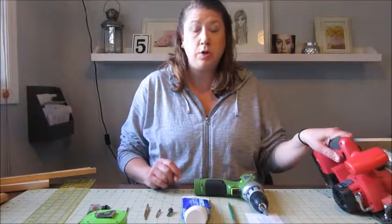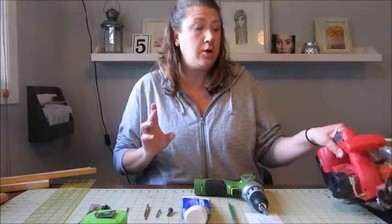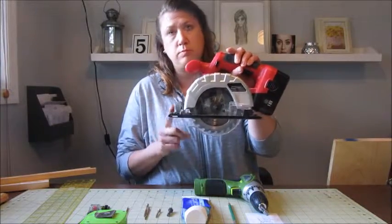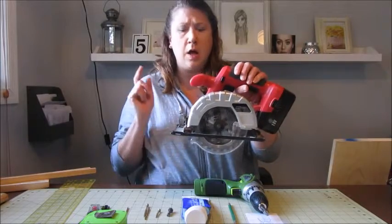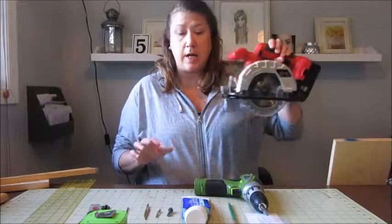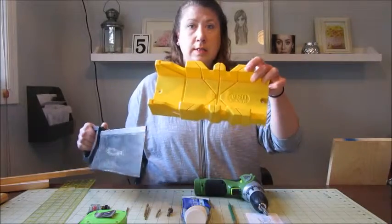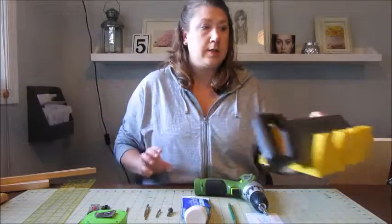To cut the wood you can use anything like a jigsaw, a compound miter, or whatever. I used a portable skill saw. This is what I used to cut the 1x4 and the 1x8 to get a nice clean line. To cut the trim work I used a miter box like this and the saw that comes with it. Super quick and simple.